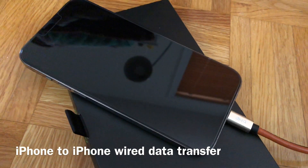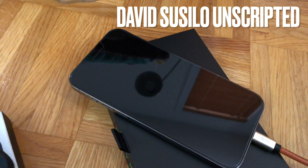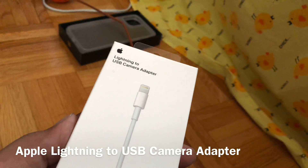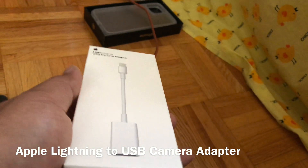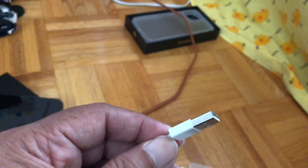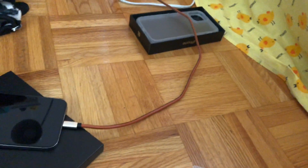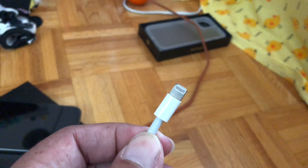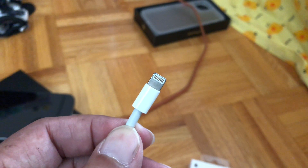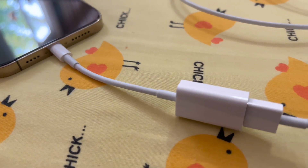Now I'm going to start transferring my data from one phone to the next. For the first time I'll be using this lightning to USB camera adapter, and then at the end I'll plug it into the USB connector of the other lightning connector, so I can do the transfer from phone to phone using wired connection. Hopefully it's going to be more stable and faster too. This is how the cable looks like.